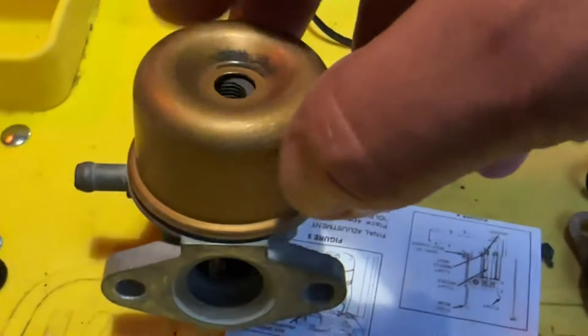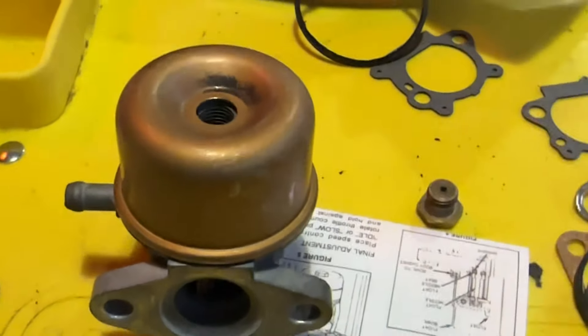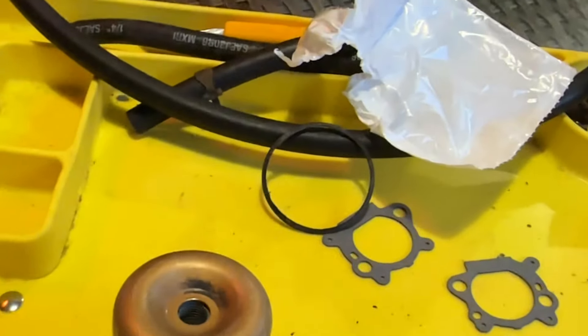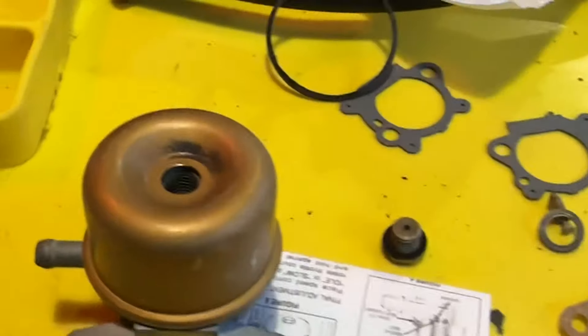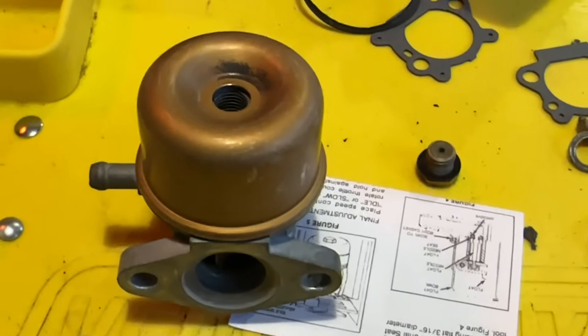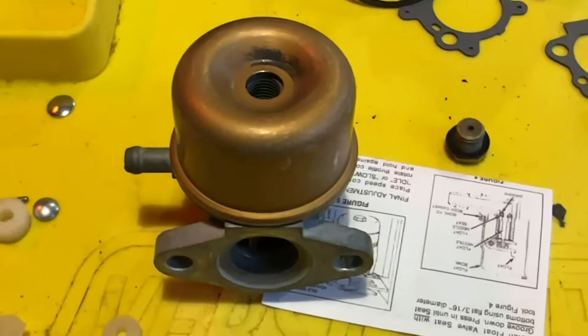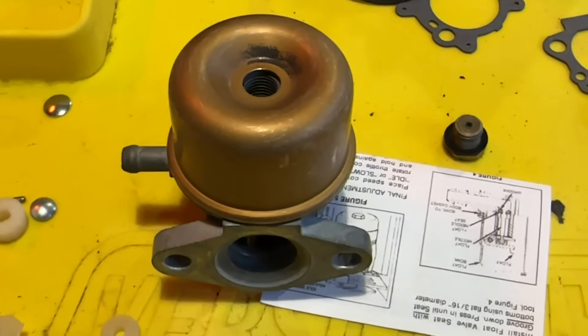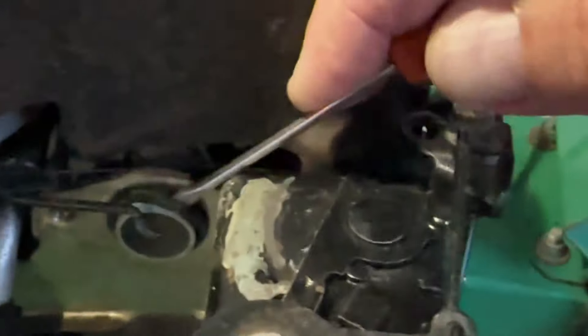I've also got the new rubber gasket on the fuel bowl there. The fuel bowl just pops on. We've then got our cleaned out main jet there. And we've also got a new washer for that as well, so that can go on. That completes it, so that can go back together. Then just with the new gaskets, it's a question of putting it back on the machine and hopefully firing her up.